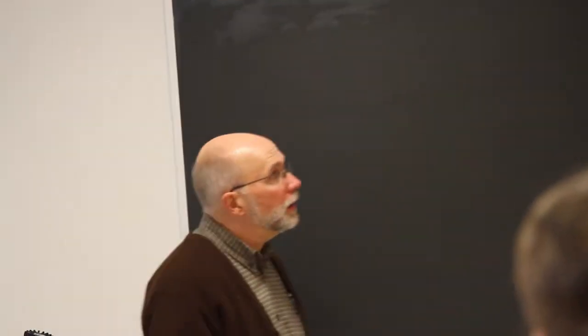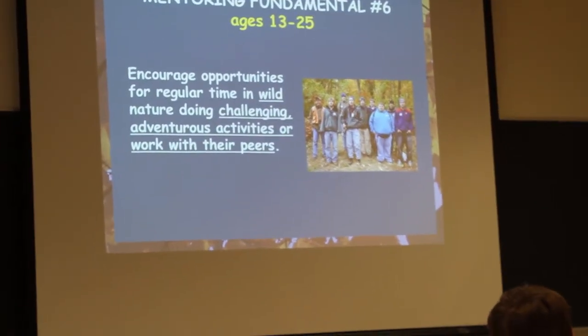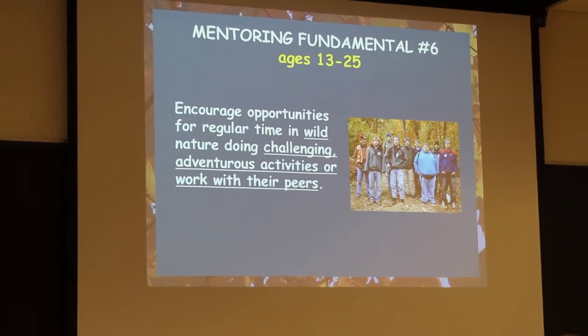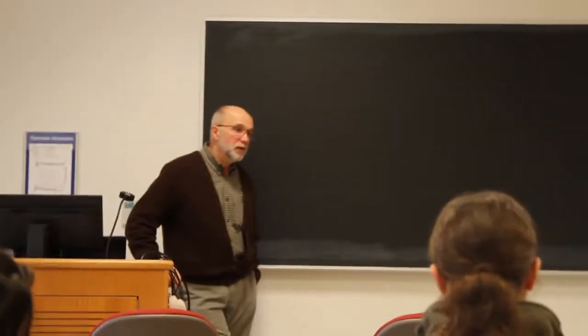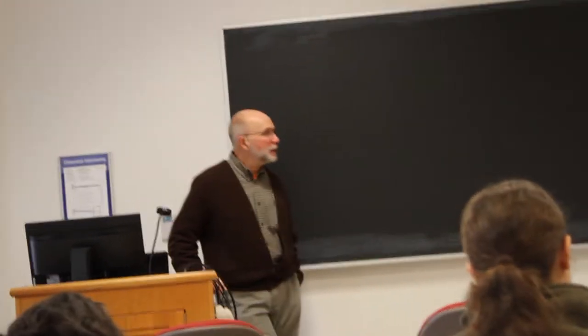At the adolescent age level, it's a very different thing because peers are so much more important. Encourage opportunities for regular time in wild nature — more wild areas rather than just the backyard kind of wild. Doing challenging, adventurous activities or working outdoors with peers is so critical at this age level. If you're working with a group or trying to advise a parent how to get a teen to connect more, talk about doing things with their peers. Things like scouting activities, Outward Bound, or other kinds of peer groups doing adventurous challenging things in the outdoors.